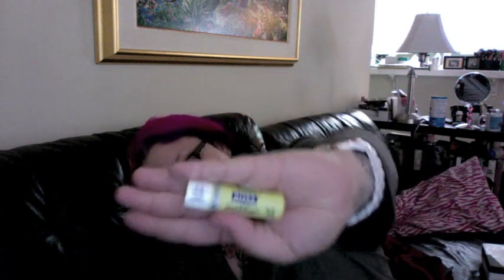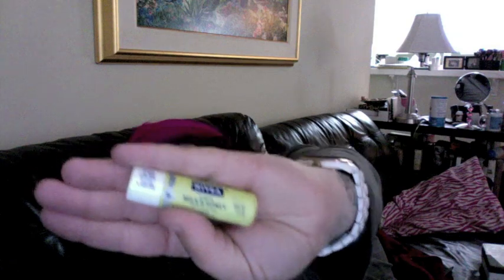The very next thing I see is a Nevaea Kiss of Milk and Honey Soothing Lip Care. I'm pretty sure it's just your average lip balm. Next we have another lip product — it's the Ofra Lip Pumper in the color Sultry.